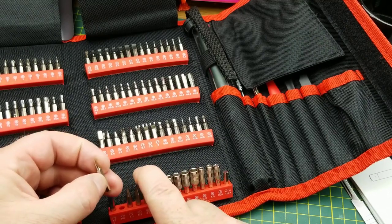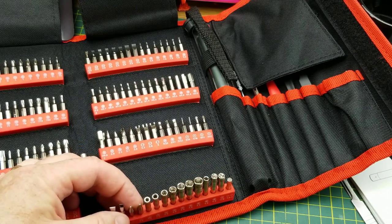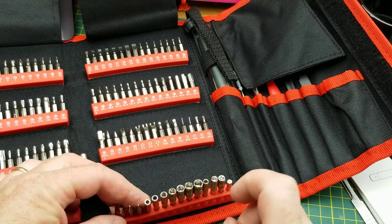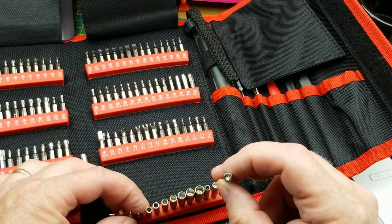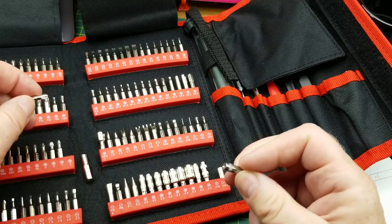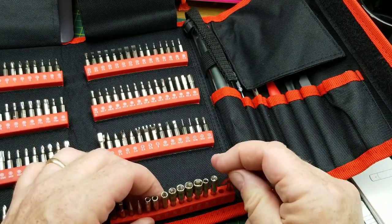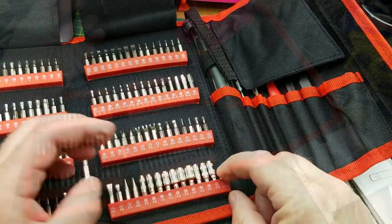Down here we have another flat blade, a little curved pry bar kind of thing — that's interesting — a couple of pokey things, and some nut drivers. I've never had nut drivers in a screwdriver set like this before. And that kind of a bit — it's the opposite of a Phillips I guess. I have not seen that screw before — this is neat. And then just an extension shaft.